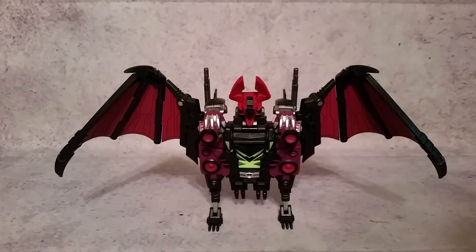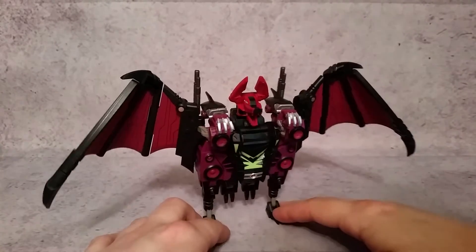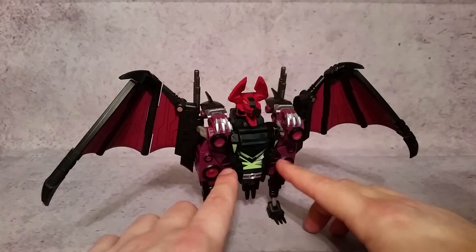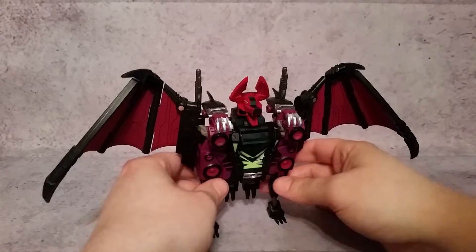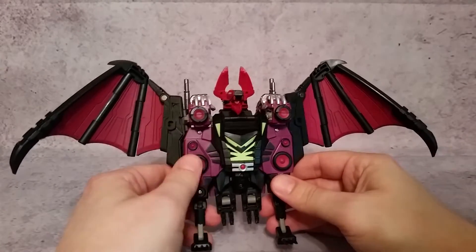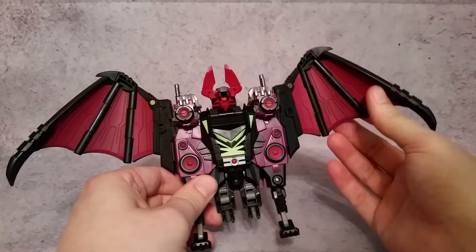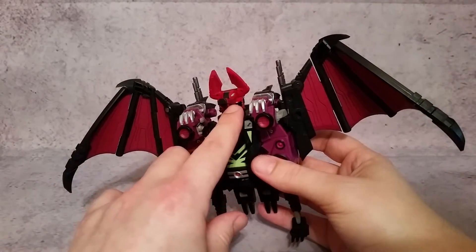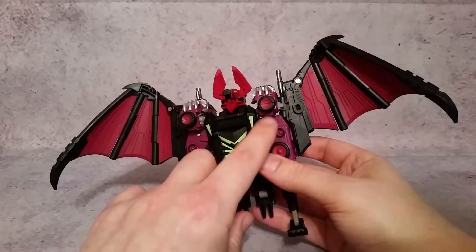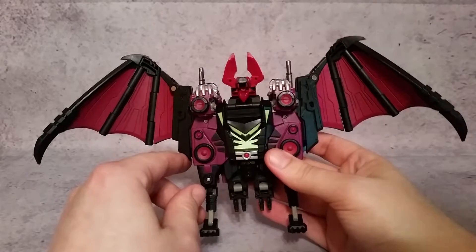Let's take a look at this guy individually. There are some really nice paint apps — you can see the nice purple here in the middle, and then you also have this fuchsia or pink where the speakers are. All six of those speakers are the same fuchsia color, same as on his wings, and it ties into what you see on his face. So it's a totally different color from the purple, even though it might look similar in the light.